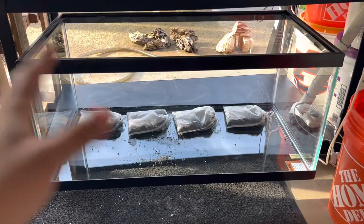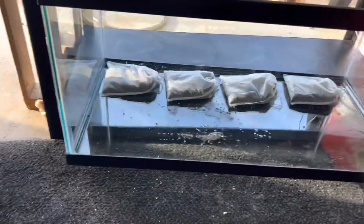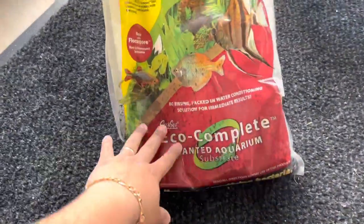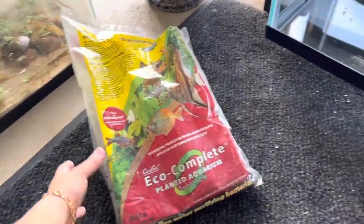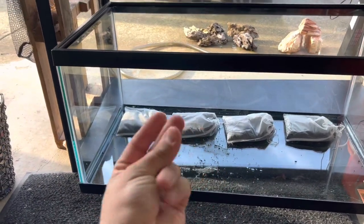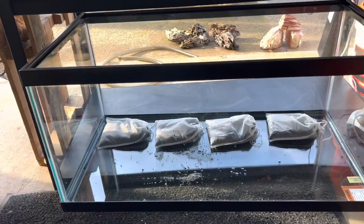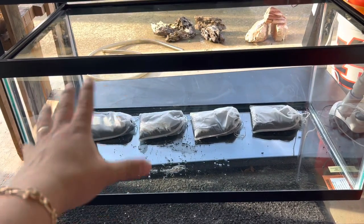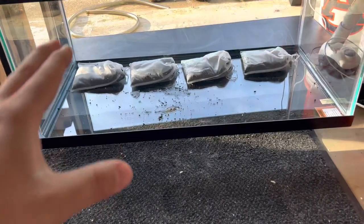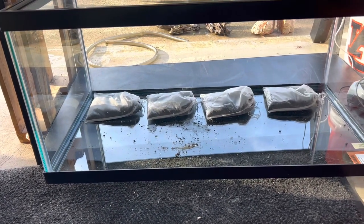Here's the 40 gallon tank. I put my aquarium planted substrate — eco complete planted aquarium substrate — into little baggies so they stay clean, and also so that if I ever take this tank down, the substrate stays contained and ready to reuse. I'm going to put a nice layer of it in here to give the plants good beneficial bacteria and benefits.